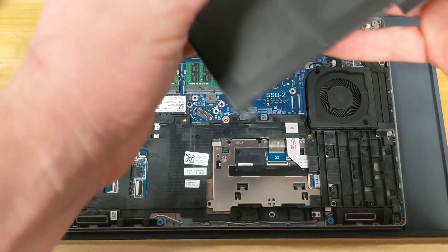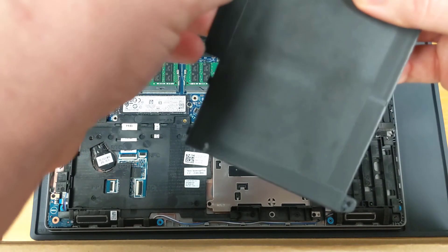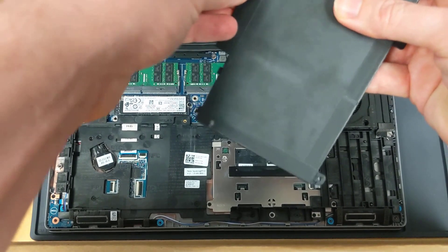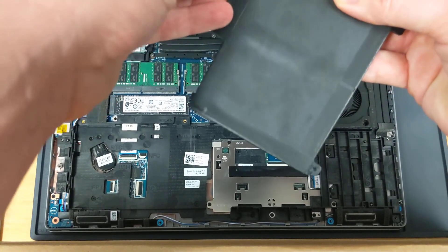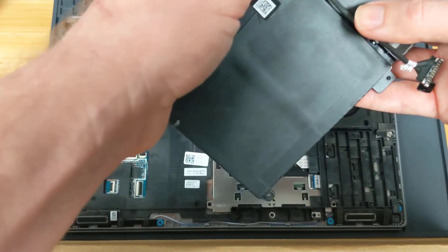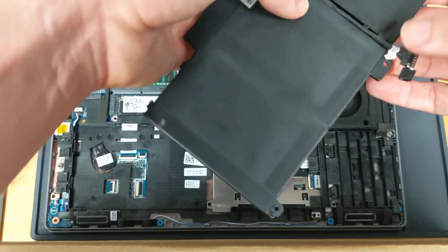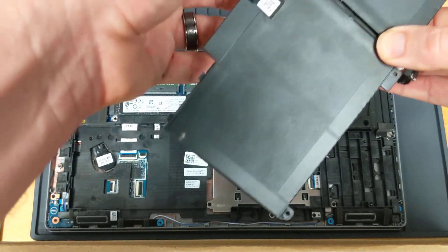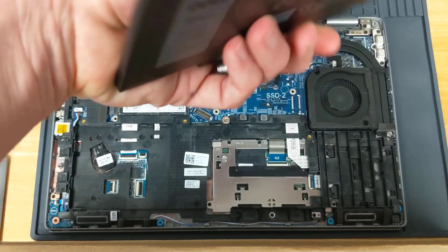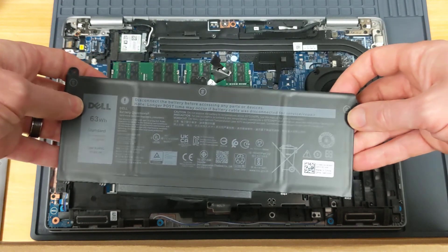Transfer that cable over to the new battery. Installation is the reverse of removal.